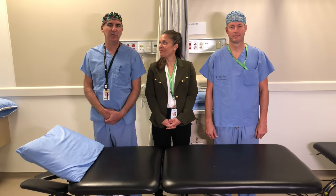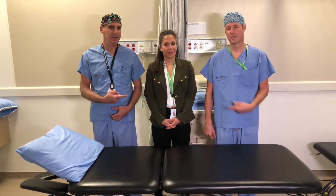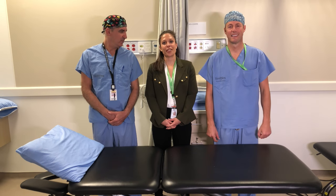Hi, welcome to another episode of Talking with Docs. I'm Dr. Paul Zalzal. And I'm Dr. Brad Weening. And today we have with us Megan Abraham. I'm a physiotherapist here at the Hospital.